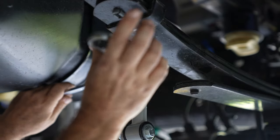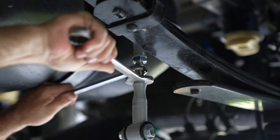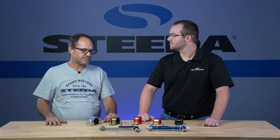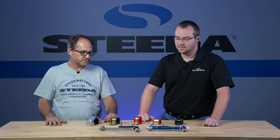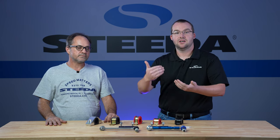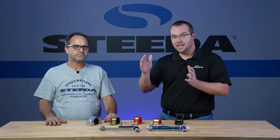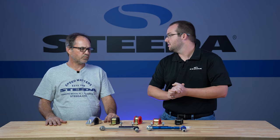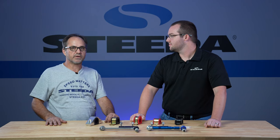When doing your sway bar end link maintenance, make sure you check the jam nuts and ensure all hardware is tight. Loose end links are one of the biggest sources of noises we're commonly asked about. Also, when adjusting end links between each hole in an adjustable sway bar, it's possible the end link length may need to change to compensate for that different position on the bar. If you're going from one extreme to the other on your sway bar, you may need to lengthen or shorten the end link.